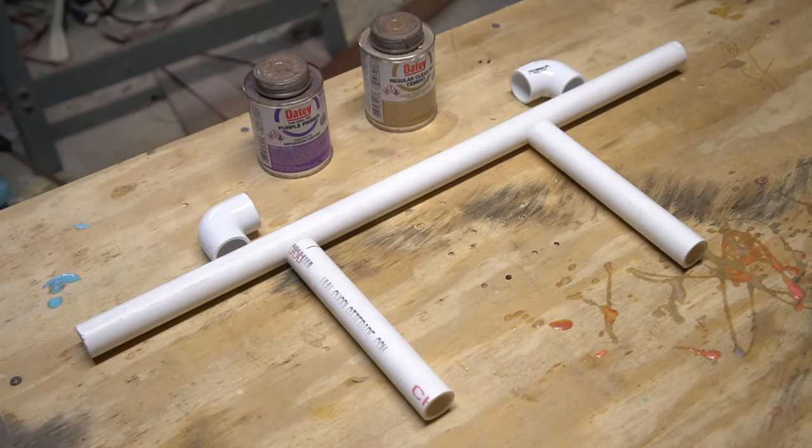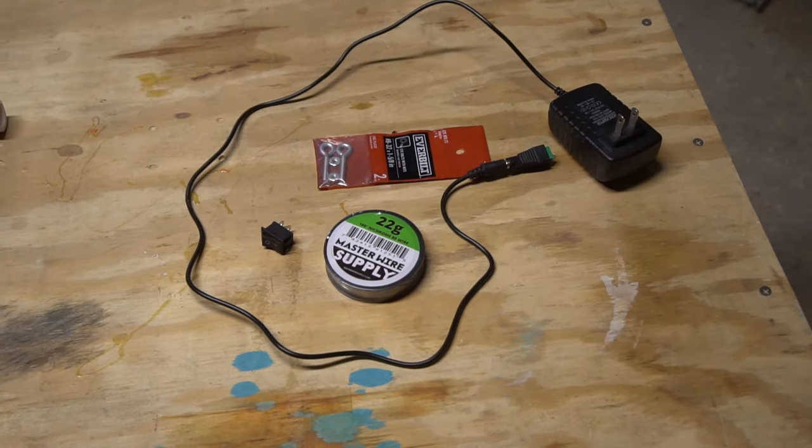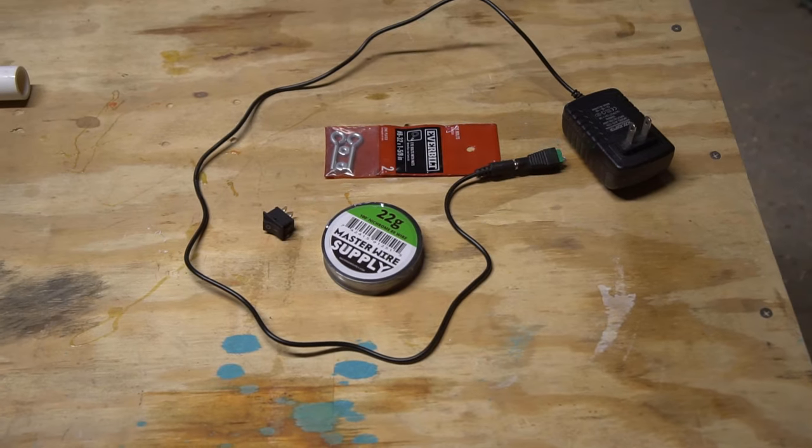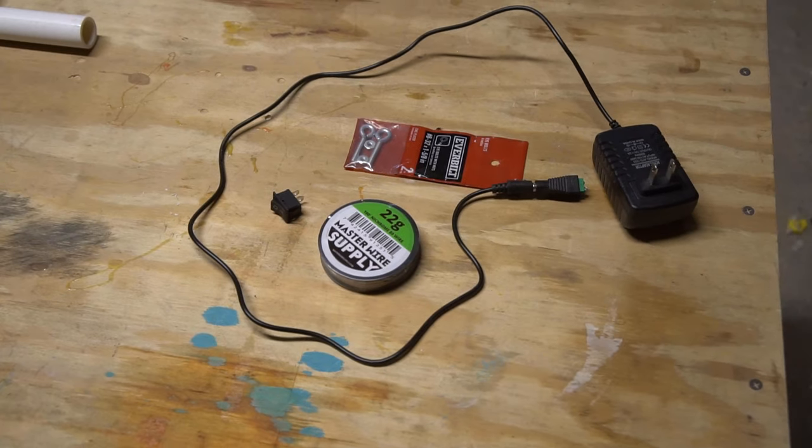And you don't need much to build one — just a frame. I'm using PVC. Power — I'm using this 12 volt power supply. Nichrome wire for the heating element. And a switch, hardware, and wire for the electronics.